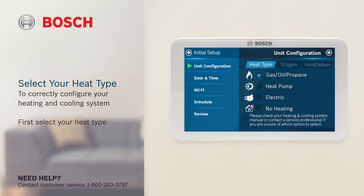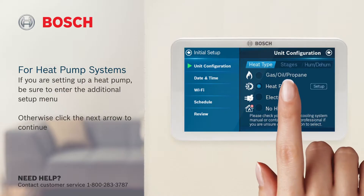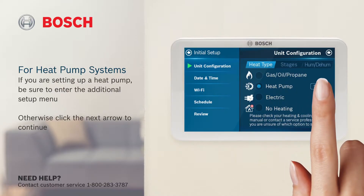To correctly configure your heating and cooling system, first select your heat type. If you're setting up a heat pump, be sure to enter the additional setup menu. Otherwise, click the next arrow to continue.